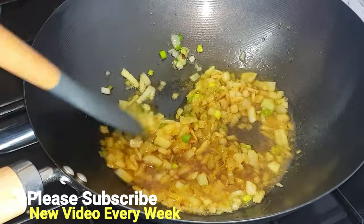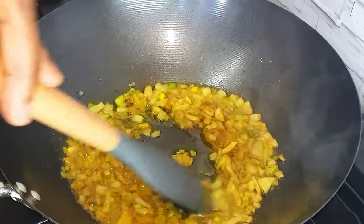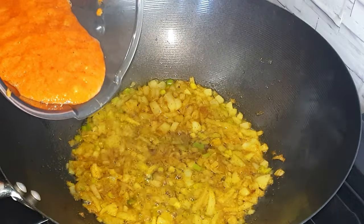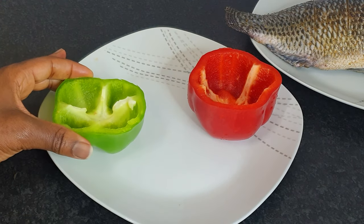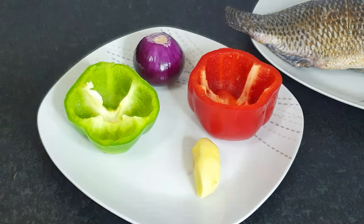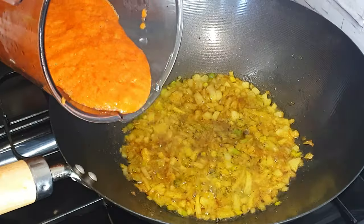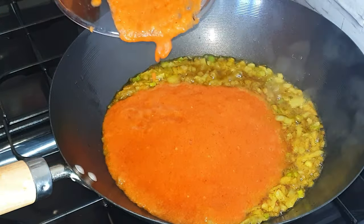Once the onions are soft enough, we'll go ahead and add our blended peppers. For the pepper blend it's a combination of red and green pepper — half of each — one medium-sized red onion, ginger, garlic, and two hot scotch bonnets, a combination of both red and green.